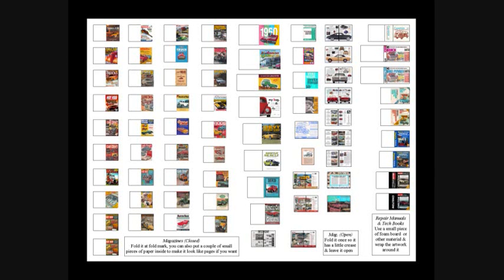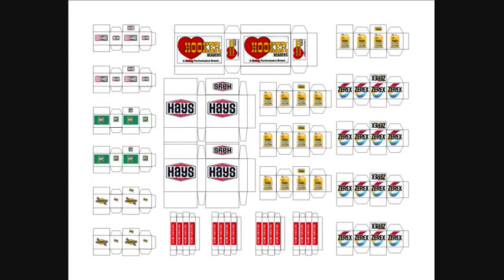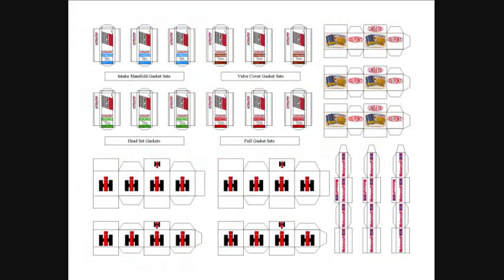This section has magazines, foods, and parts and supply boxes. There are magazines, manuals, and coffee table books you just put together and place anywhere to add detail to your dioramas. There are pizza, donut, and pie boxes — with actual food you can put inside if you want to leave them open. There are also fan belt sleeves from Gates, Firestone, and US Royal so you can hang fan belts on the wall or set them on a counter.